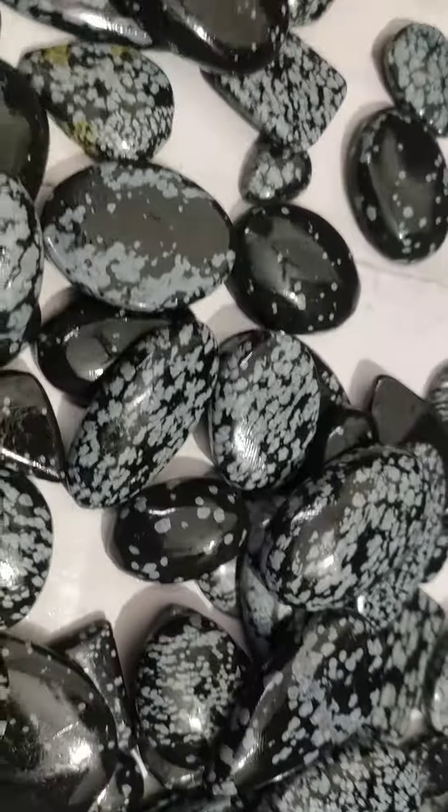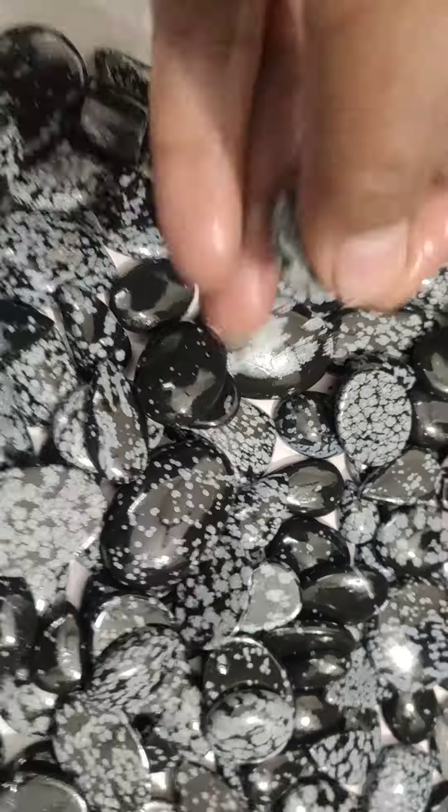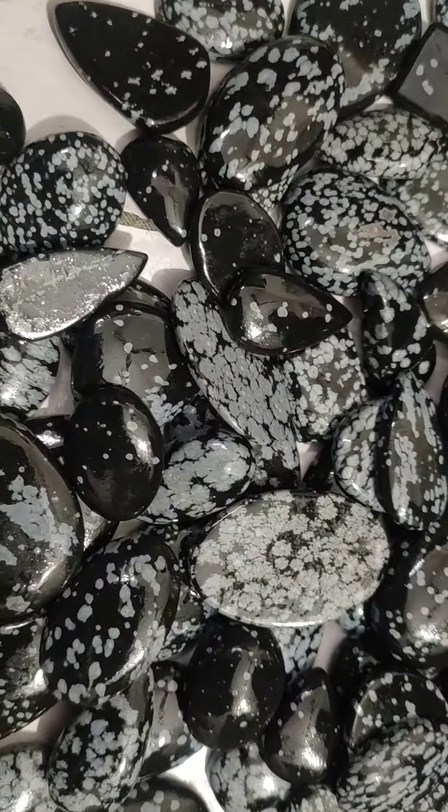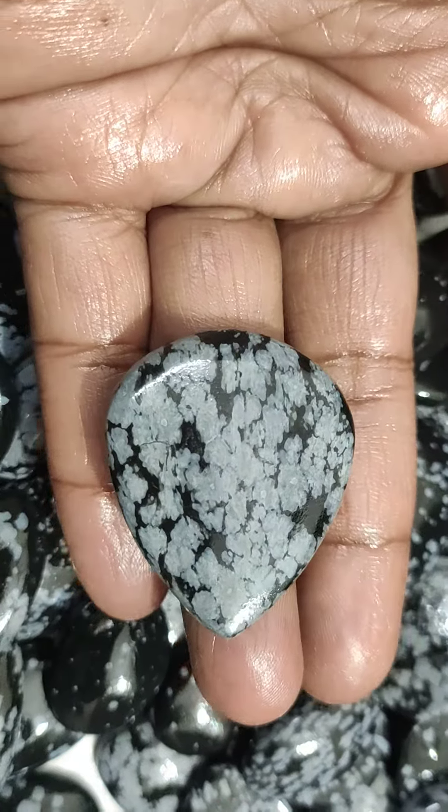If anybody is interested, you can make 10 rings for the smaller cabochons like this, or maybe a larger, bigger piece like this one. So you can place an order with us.